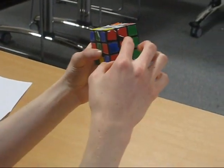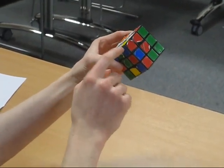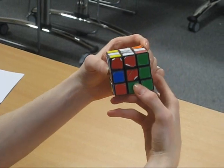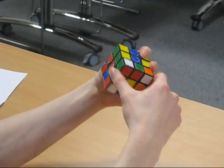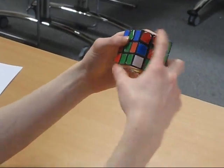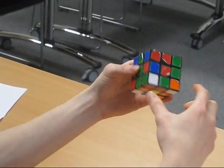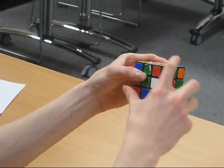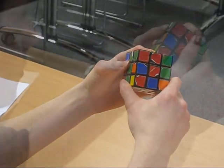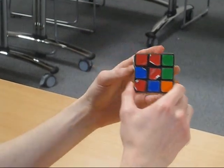Now you've done the cross, you need to do the four corners. Take this corner, for example — we need the white, red, and green cube, which is here. Move it so it's directly underneath where you want it. If the white is facing out to the right, you do algorithm number two: right inverted, down, right, down inverted. That last down inverted wasn't actually necessary, but you'll be using that algorithm again later quite a bit, so it's just good practice.